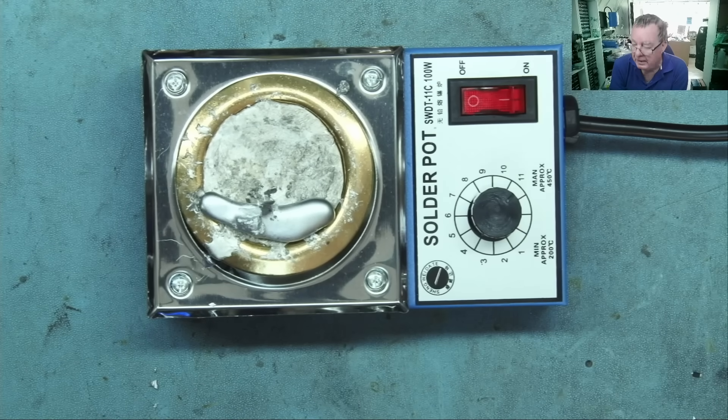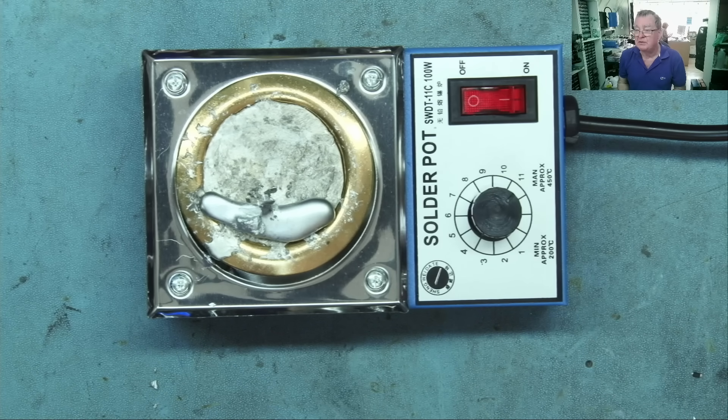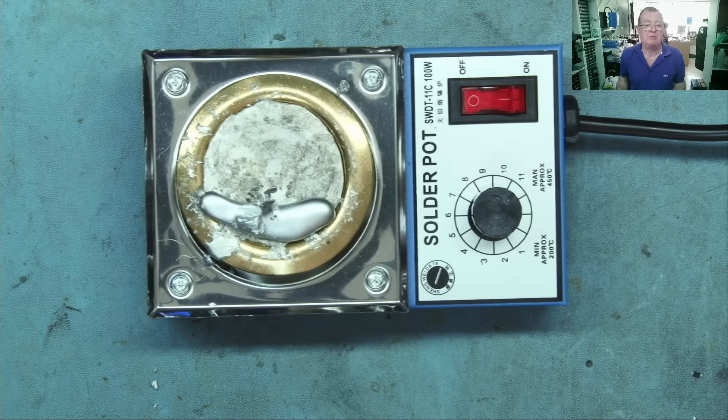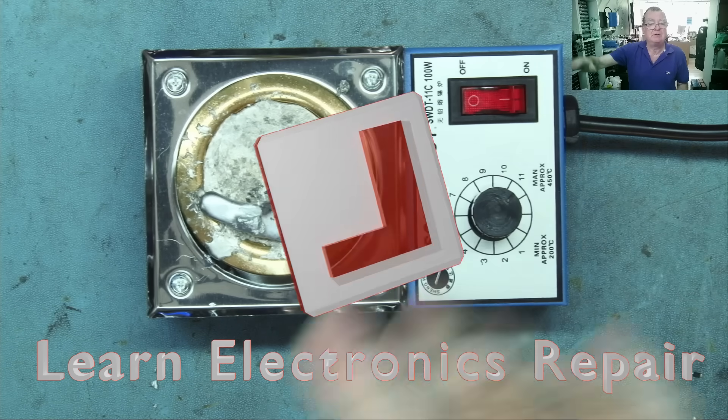All in all, if you do a lot of salvage work — and bear in mind this is really only suited to single-sided PCBs — this was very quick once heated up, taking about seven or eight minutes, including melting the solder for the first time. It's a good method. If you have a little bit of money to spare, this wasn't expensive — get over to AliExpress and order one. I'm sure you'll have a lot of fun with it. Hope you enjoyed that, guys — chat about it down below and I'll see you all soon on Learn Electronics Repair. Ciao for now!